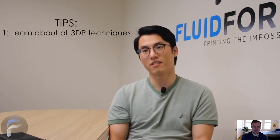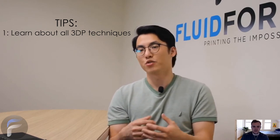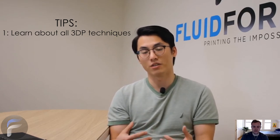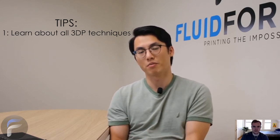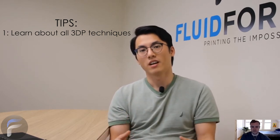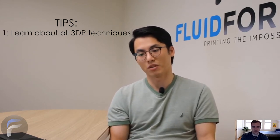Like any research approach, I would encourage real awareness of all the 3D printing techniques out there. For example, if you're interested in the extrusion-based technique, I would still encourage a new grad student to learn about light-based techniques and metal 3D printing. There are a lot of parallels that can be learned, and a lot of information that really helps you during your research. Being aware of these different techniques is really important.